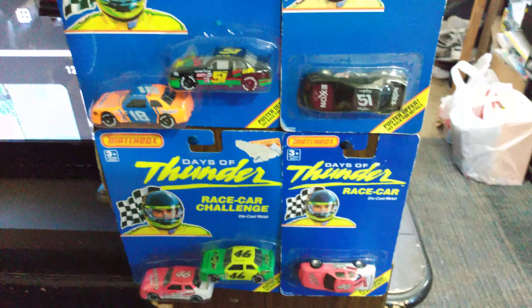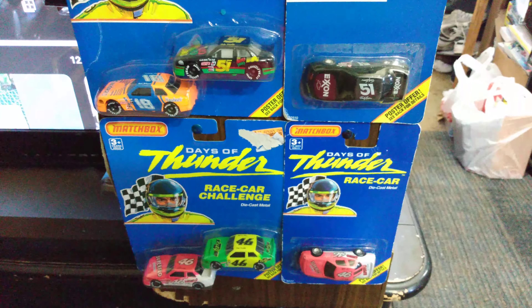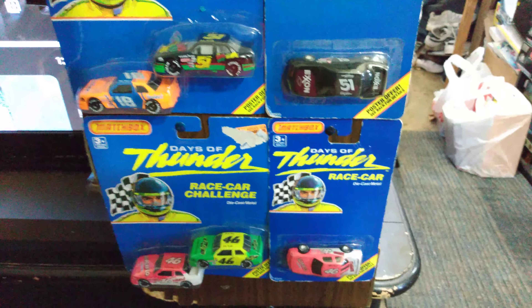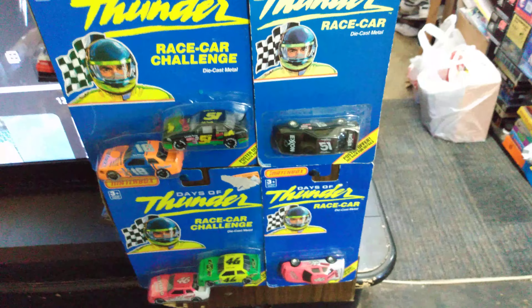There are some newer NASCARs that I like, but here's some of my Days of Thunder collection — I've got all the cars from that movie. I want to get the Tyco slot car set for Days of Thunder; if anybody has that I'd be interested in it. But I love Days of Thunder stuff.